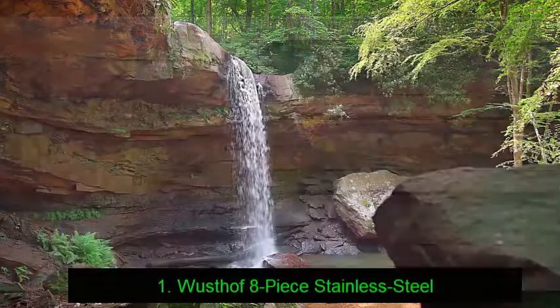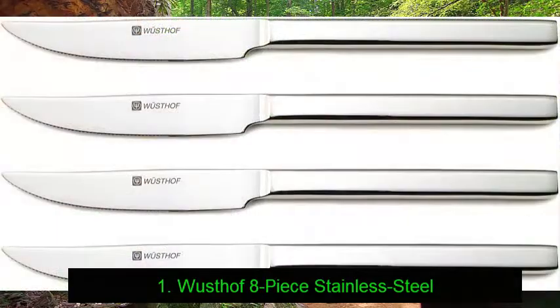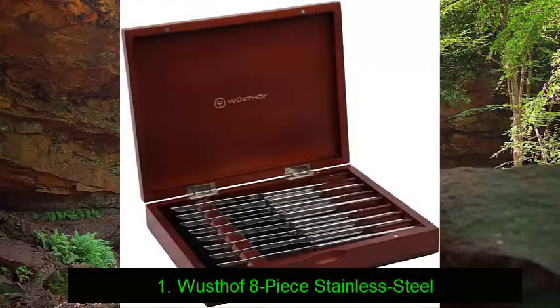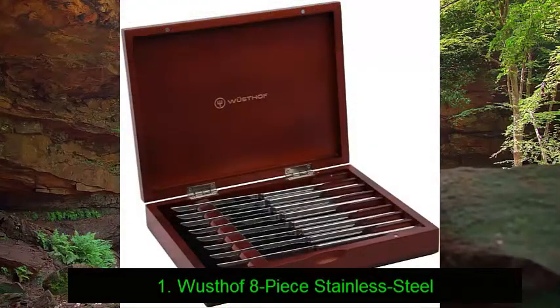Number 1: Westhoff 8-piece stainless steel. Whether you're looking to treat yourself or a significant other, this set is certain to delight and impress. When you purchase a Westhoff knife set, you can rest assured that you've selected a high quality item — in this case backed up by a lifetime warranty. This set consists of eight polished 18/10 grade stainless steel steak knives, so you'll have plenty to invite several friends or family over for dinner.